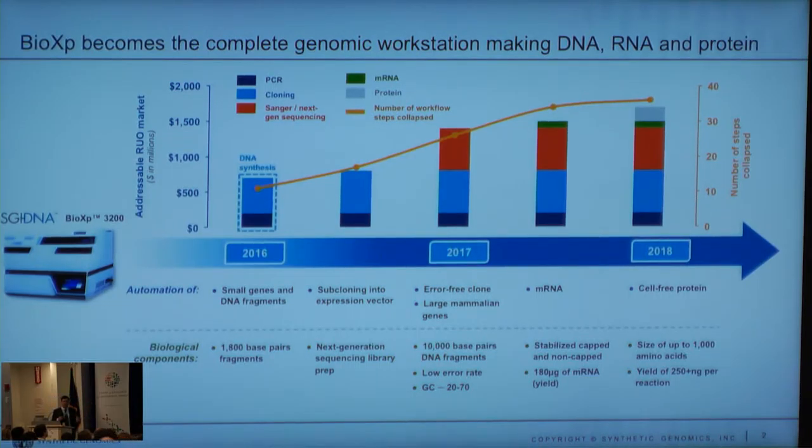The machine makes 1.8 KB fragments. It started by just making double-stranded fragments. We then added cloning into pUC, then cloning into a customer vector. If you're a researcher, you can put your own particular vector on the machine and clone directly into it, eliminating any subcloning. It makes 32 genes at a time, and you can do four different vectors and put eight different clones into those particular vectors.